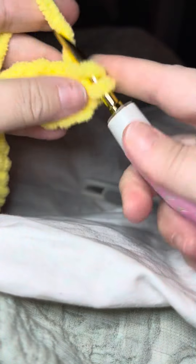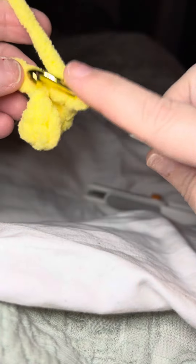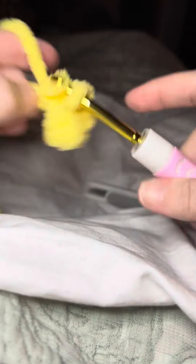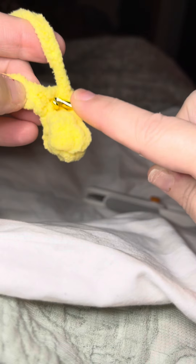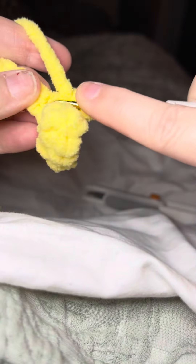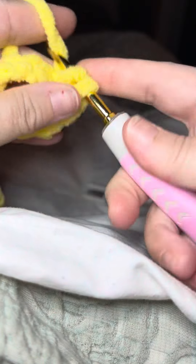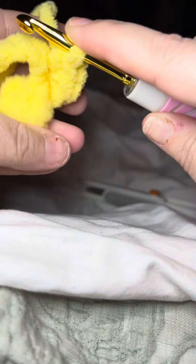So one, two — there has to be three in this spot. Three. Now we'll go to the next spot here. One, two, three. Now we'll go to the next spot here. One, two, three. Now see, it's starting to curl there.